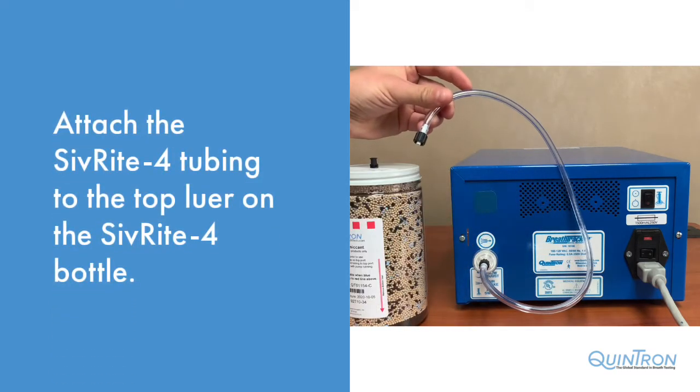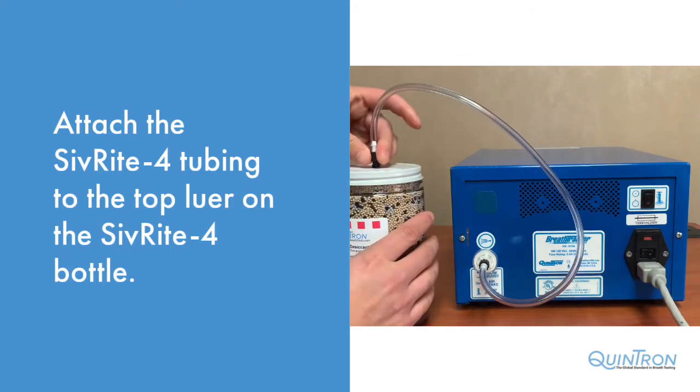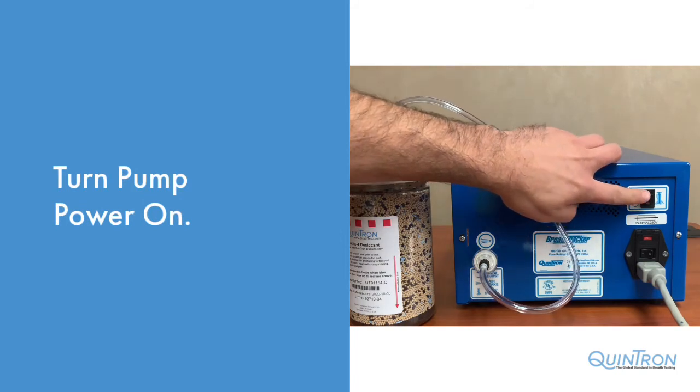Reattach the Sivrite 4 tubing to the top of the new Sivrite 4 bottle. Turn the pump power switch to the on position.